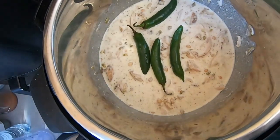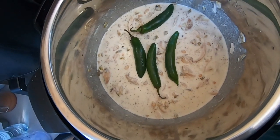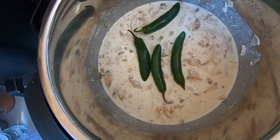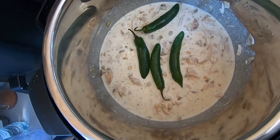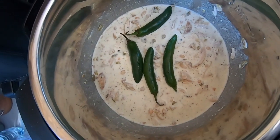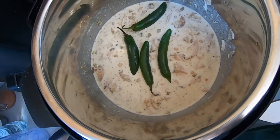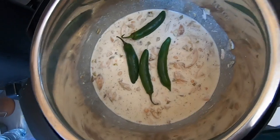I had one more ingredient — I added four whole serrano peppers. I'm not going to eat the peppers when I serve this, but I'm going to cook with them in to try and draw some of that spice and a little bit of that peppery, smoky taste out of them. We're going to set this on low and let it cook, and we'll give it a taste test this evening.